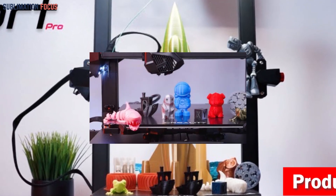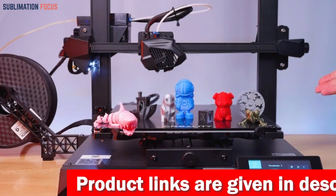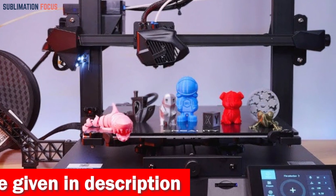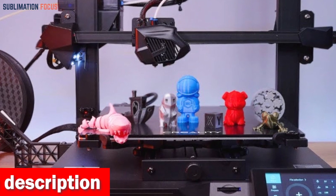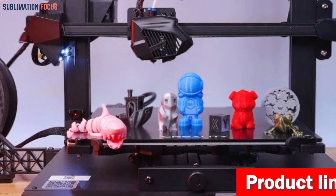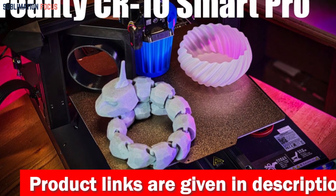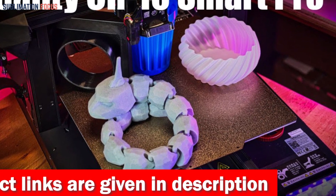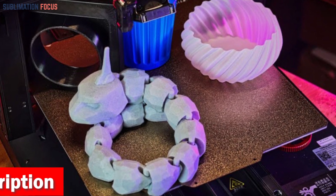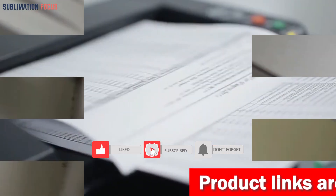This superb printer offers real-time monitoring through its wide-angle high-definition camera and LED energy-saving light, so you can watch every layer materialize no matter where you are. Brass nozzles capable of withstanding temperatures up to 300 degrees Celsius ensure top-notch extrusion and printing accuracy. The all-metal dual-geared direct extruders guarantee a smooth, clog-free printing experience. The CR Touch auto bed leveling and manual options are user-friendly for all skill levels, and the vibrant 4.3-inch touchscreen provides an immersive, effortless navigation experience.